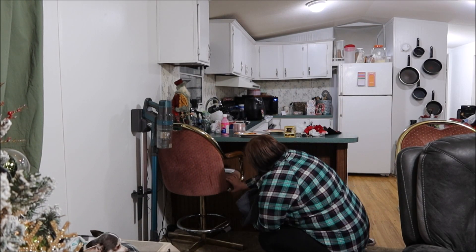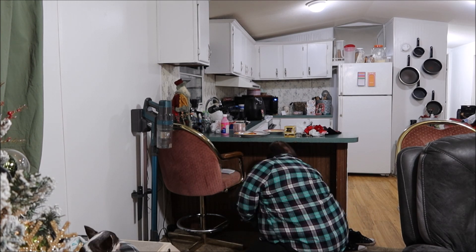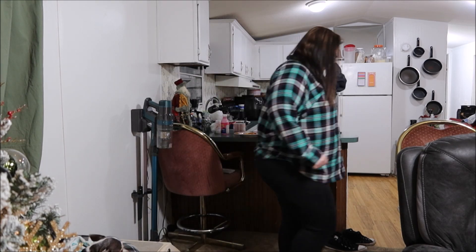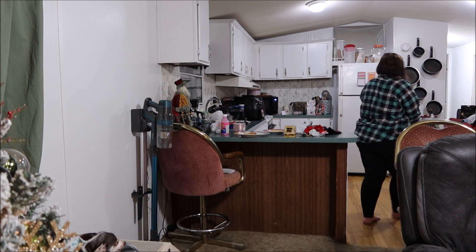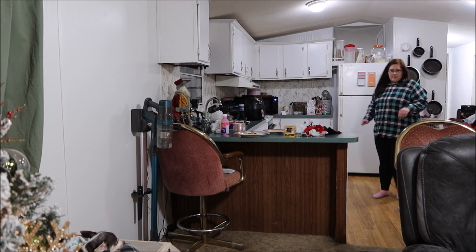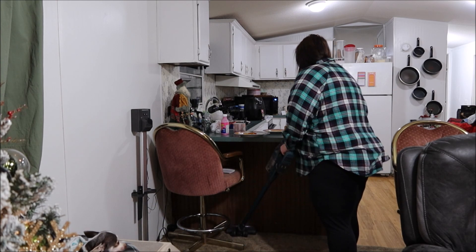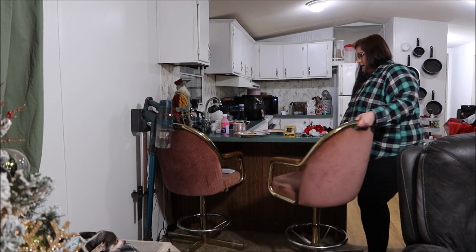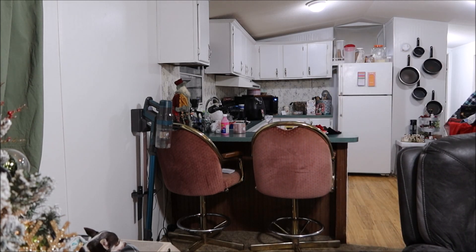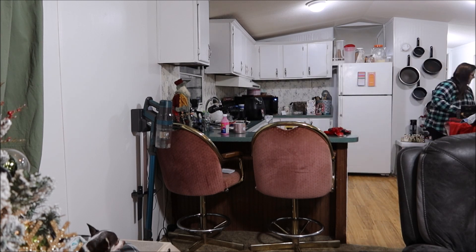Alright y'all, we're switching gears for a little bit before it gets dark outside. I wanted to clean up the living room area and the kitchen a little bit, and I also had some cleaning to do in the laundry area. I'm also reminded that I really should paint underneath this little peninsula area where our bar stools are, so I may do that in the future.